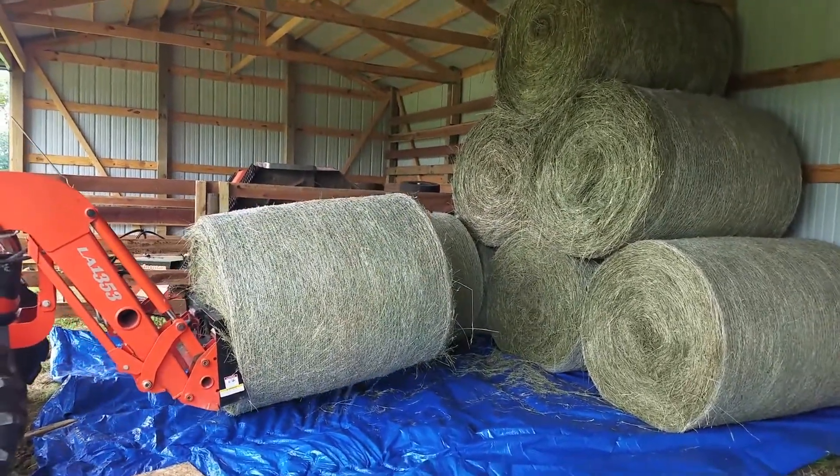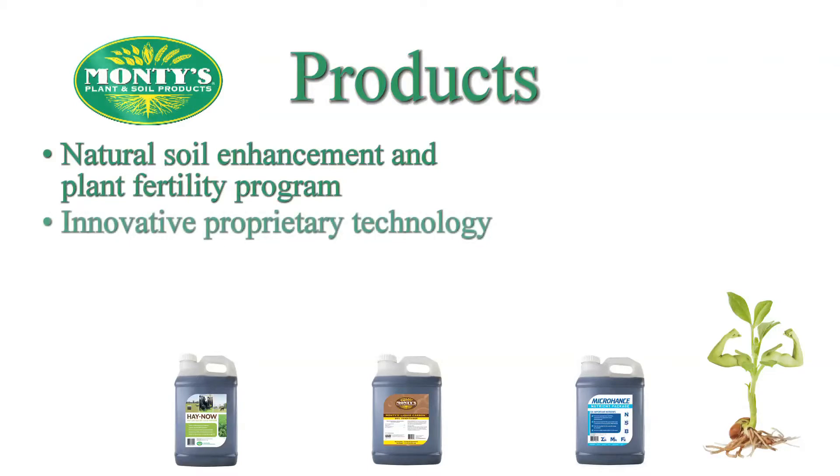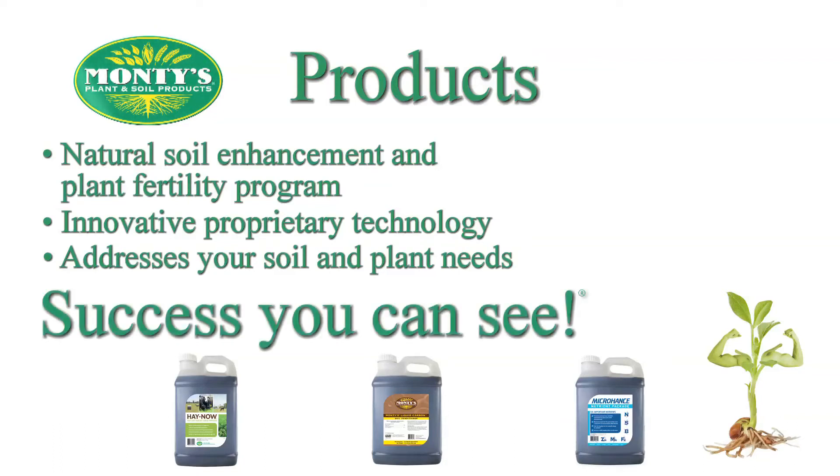Monty's Plant Food Company offers a natural soil enhancement and plant fertility program using innovative proprietary technologies designed to maximize a farmer's yield. Our products and programs are designed to address a farmer's specific needs and challenges — soil or plant. Maximize your results with Monty's.